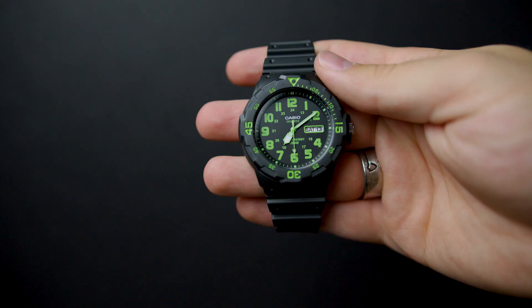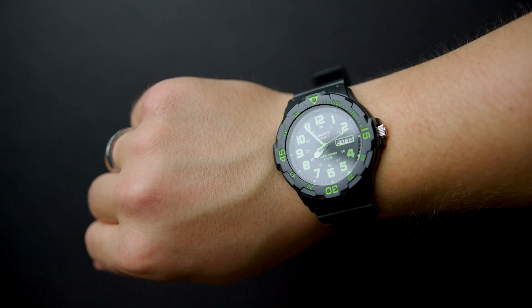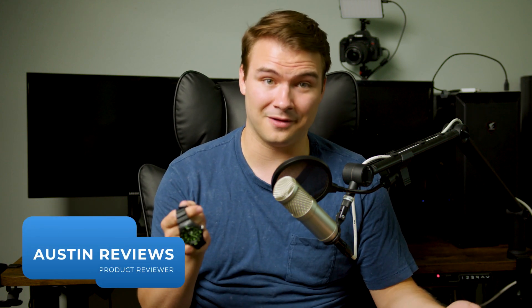Hey there, Austin Reviews here, and today I'm checking out this Casio dive watch. I want to let you know why I decided to add this one to my collection and hopefully let you know if this watch is for you as well.